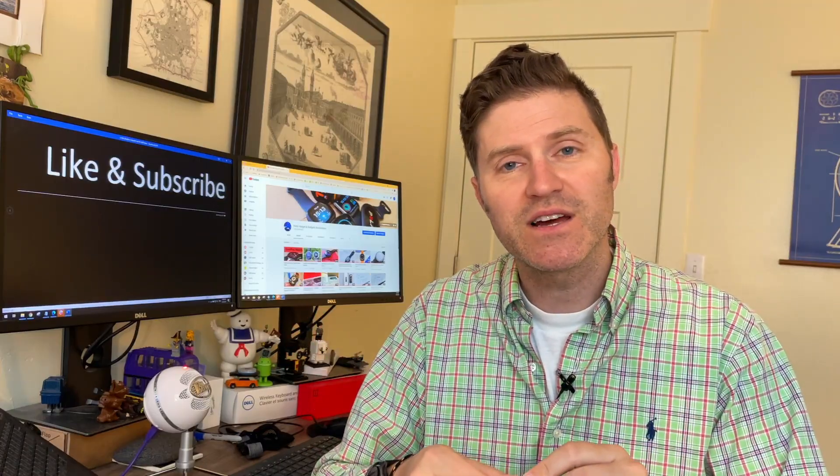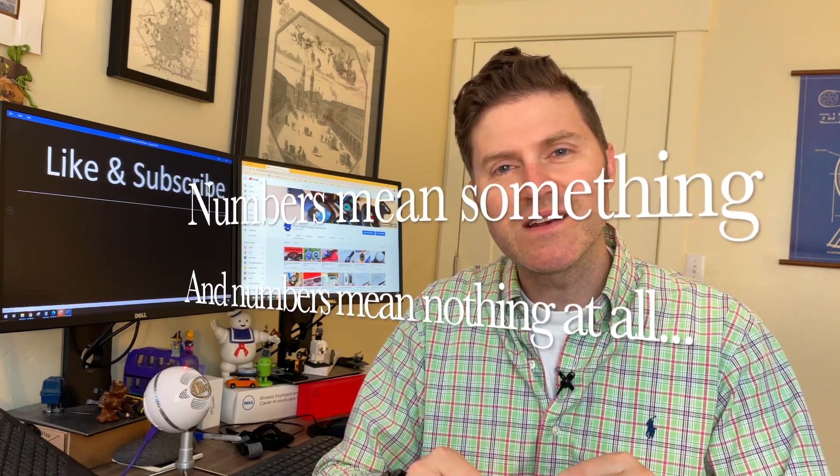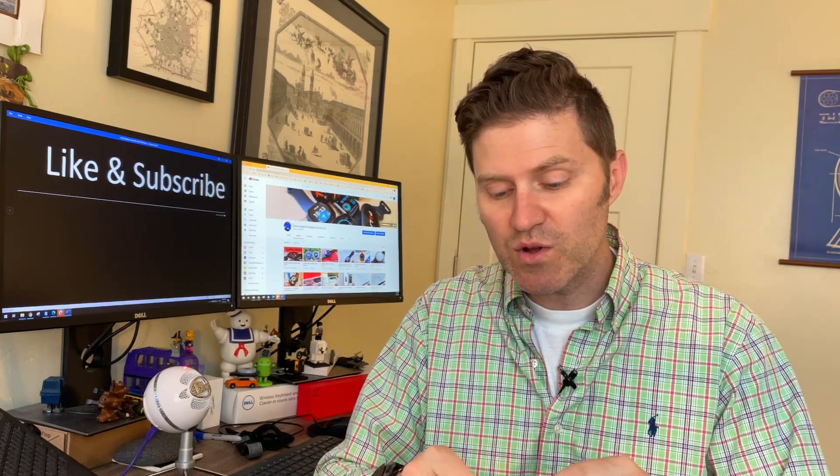That's all I have for today. Thank you so much for watching. Remember that numbers mean something and numbers mean nothing at all. Let the credits roll for the Paramount Kid. Goodbye.